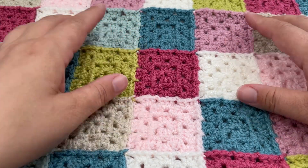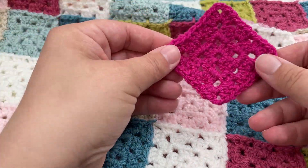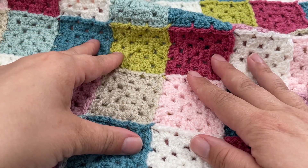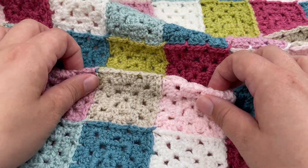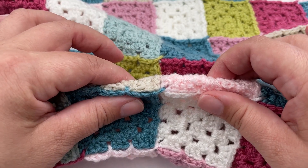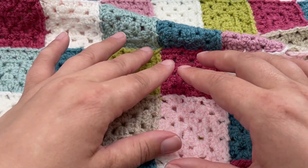Hi everyone, today I want to show you a method of joining your granny squares as you go, which means there is no more crocheting separate squares and sewing them or crocheting them together when you're done. Once you join them you save all that time of joining them separately after you've made them, and you end up with a much more secure join because your squares are joined as you're working.